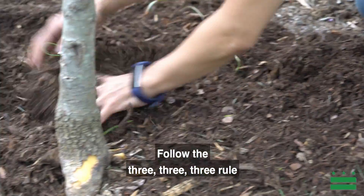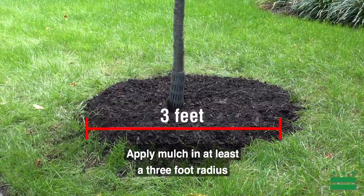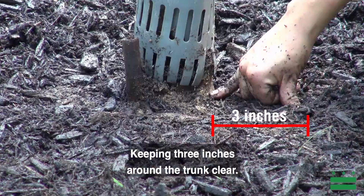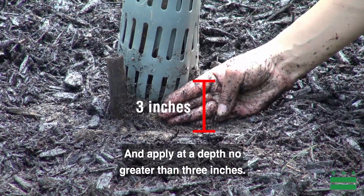Follow the 3-3-3 rule when applying mulch: apply mulch in at least a three-foot radius around the trunk of the tree, keeping three inches around the trunk clear, and apply at a depth no greater than three inches.